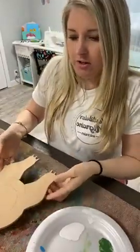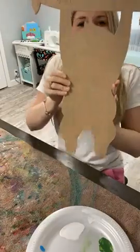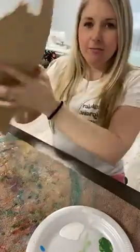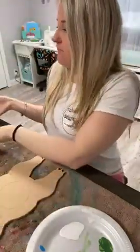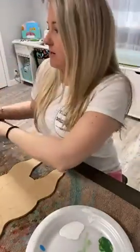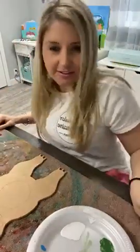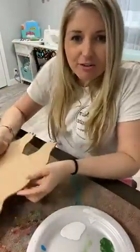Hi friends, I wanted to come on and show you some cute new door hangers that I got for the door hanger of the month. I've got a cute little sloth and I think I'm gonna paint him actually right now. And then I also have a bumblebee — we're not gonna paint her right now, we'll probably paint her this weekend. But anyways, doesn't everybody love sloths? I think they're adorable.